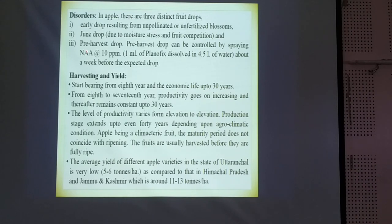Some disorders are also there. Early drop resulting from unpollinated and unfertilized blossoms is one of the disorders. June drop is also one of the disorders, and pre-harvest drop is another. Pre-harvest drop can be controlled by spraying NAA at the rate of 10 ppm.